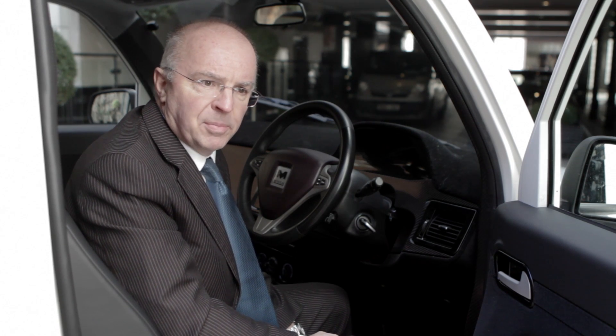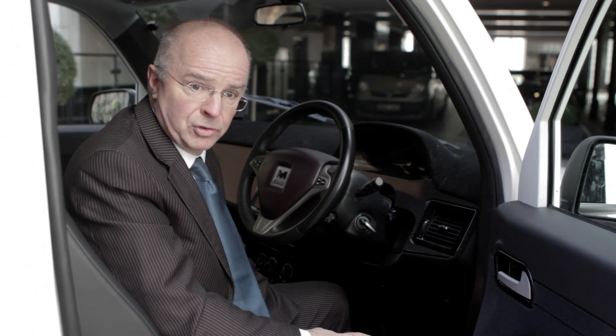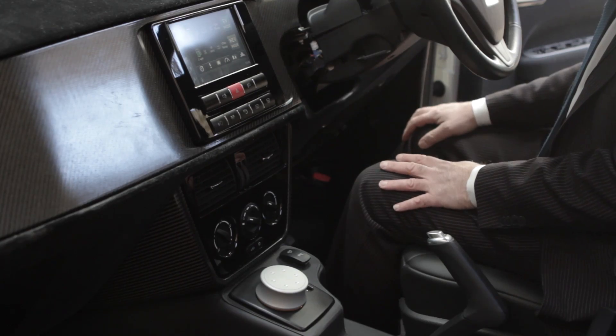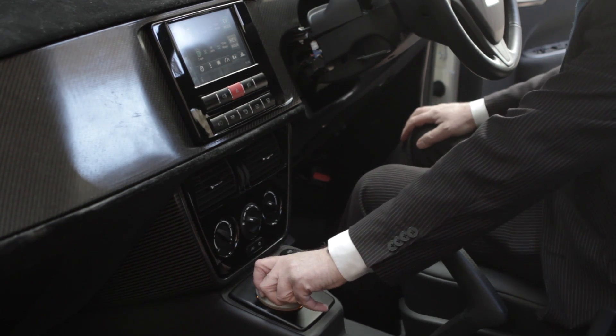The new Metro Cab is designed for passenger and driver comfort, and a fully adjustable seat with lumbar support provides for a comfortable drive for the taxi driver throughout the day. Direction selection is a simple rotation of a drive-select switch: reverse, neutral, or drive.